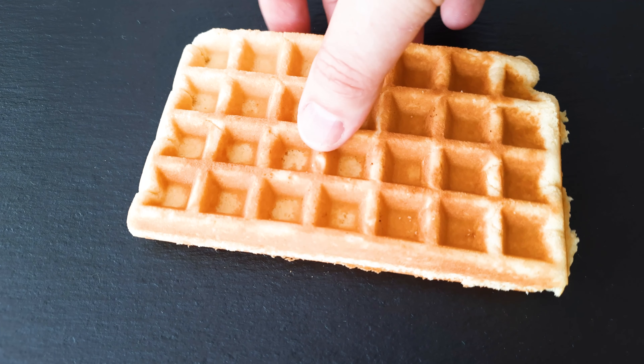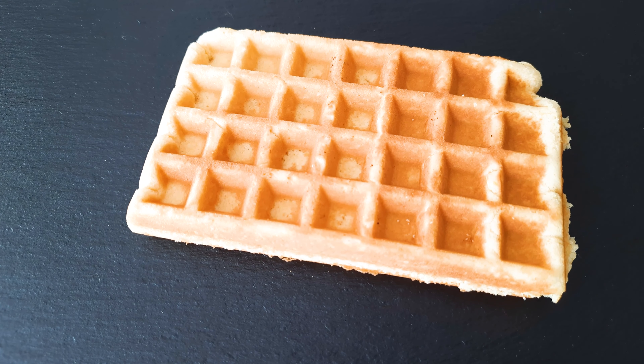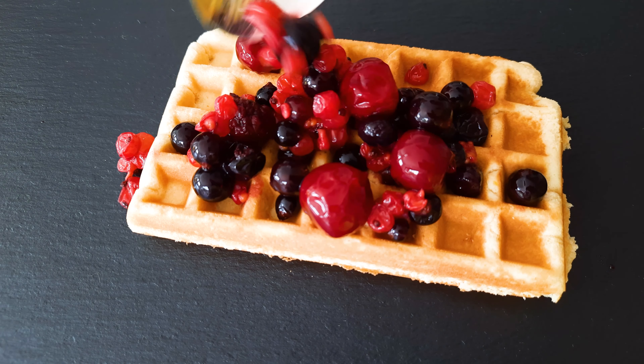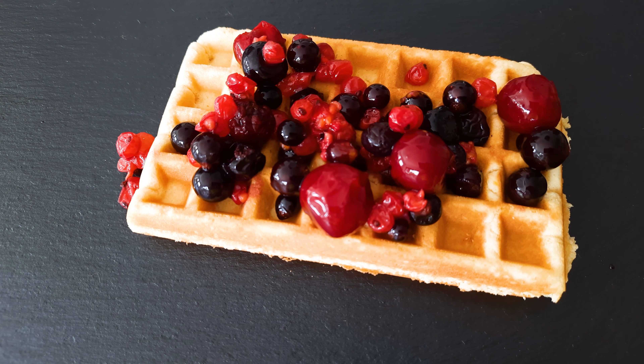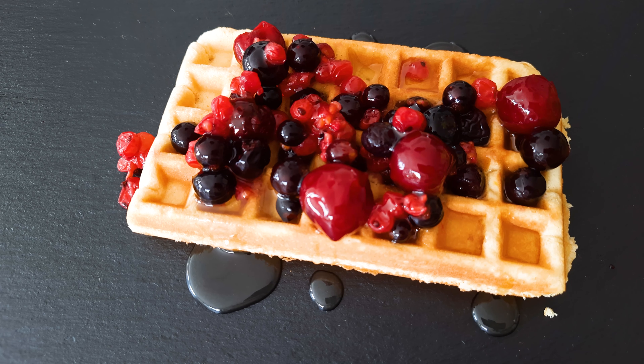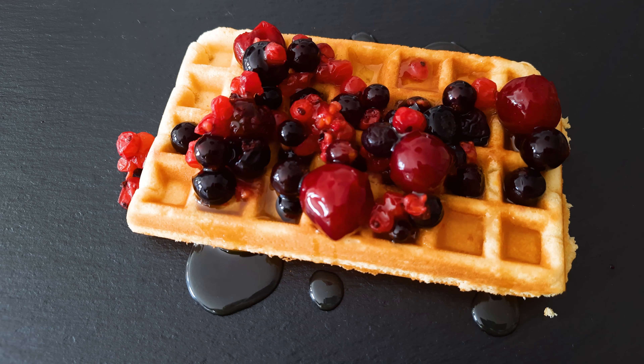Now let's make a beautiful forest fruit waffle. First I'm gonna grab a nice waffle, then I'm gonna add the forest fruits — you can buy them frozen or fresh, whatever you like. And I use a lot of honey, because waffle and honey is delicious.